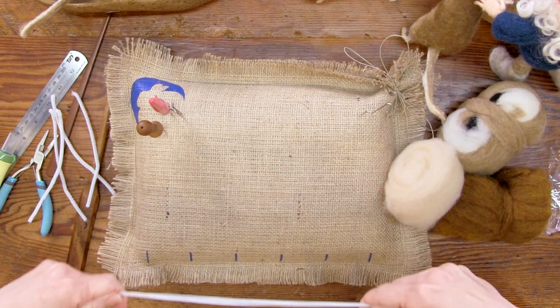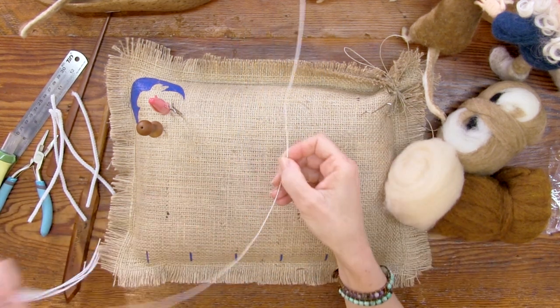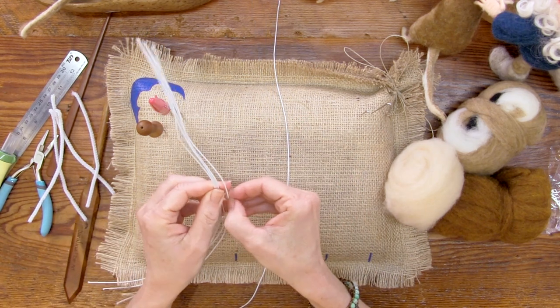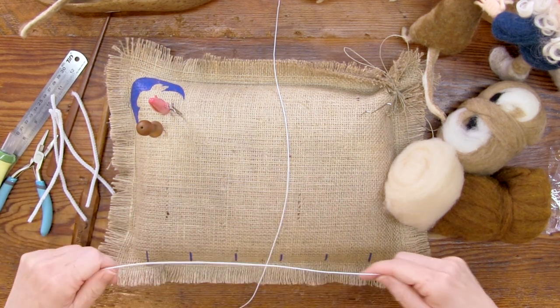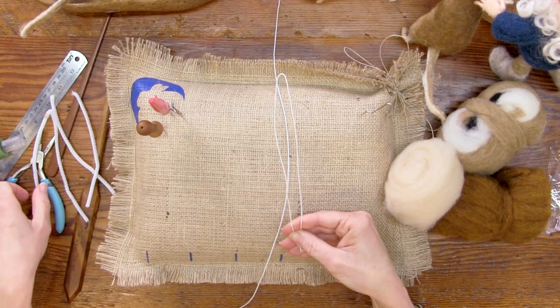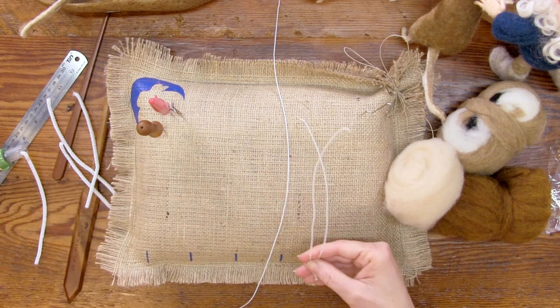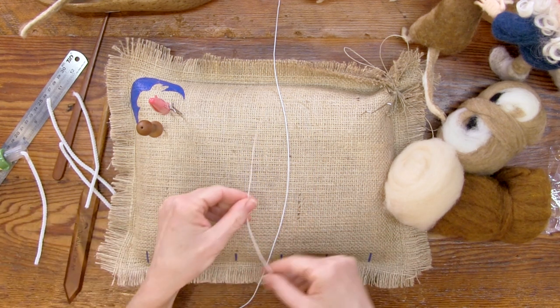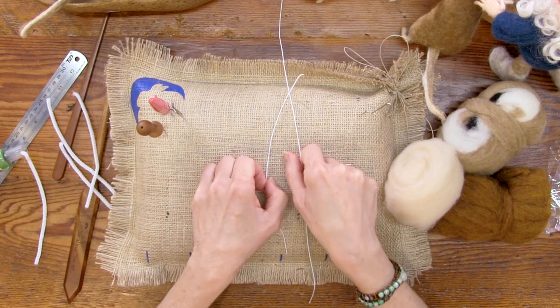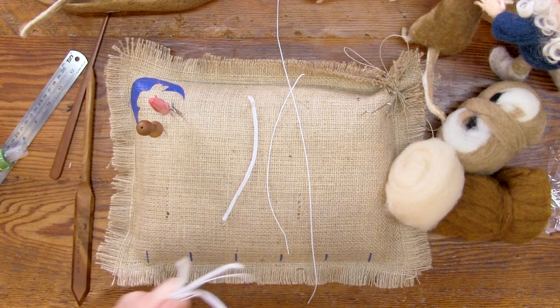We also have 22 gauge wires. Each mouse uses one 22 gauge wire and a half of a 22 gauge wire. So these are my wires: a whole 22 gauge, a half a 22 gauge, and a half of a chenille stem. I'm going to put the rest back.